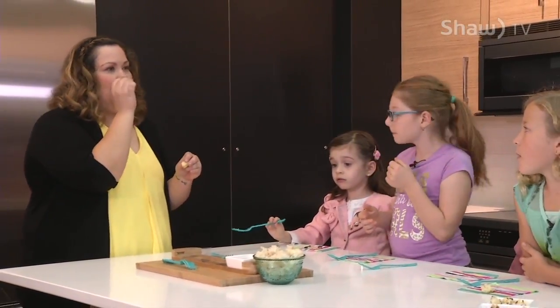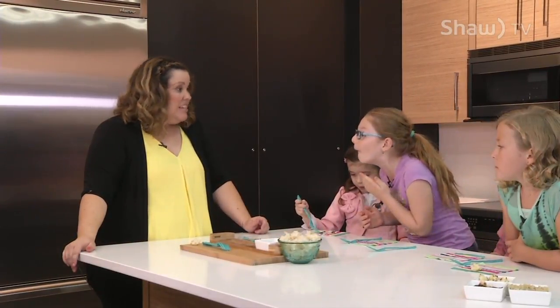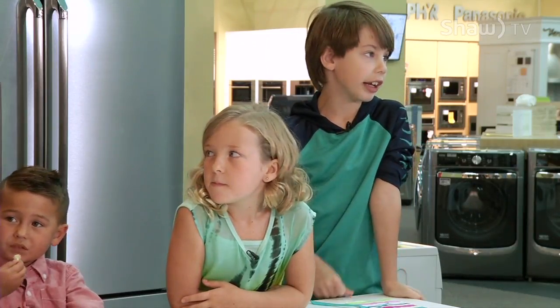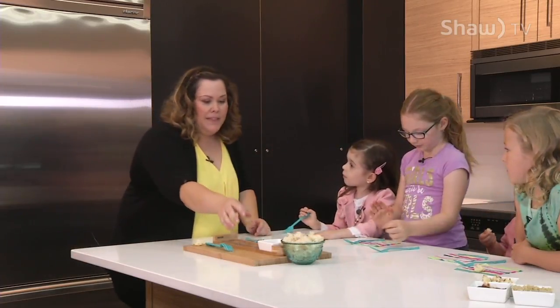Do you know that cauliflower has more vitamin C than carrots? It's super good for you. You tried it, and that's the main thing.